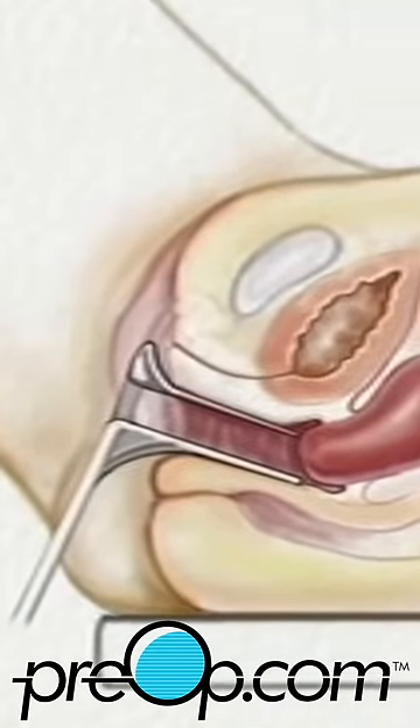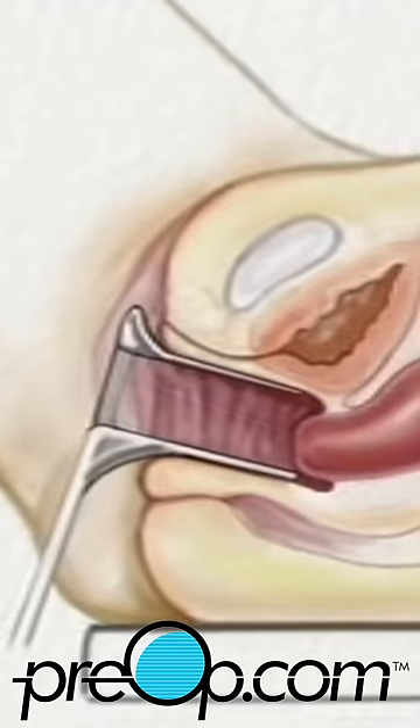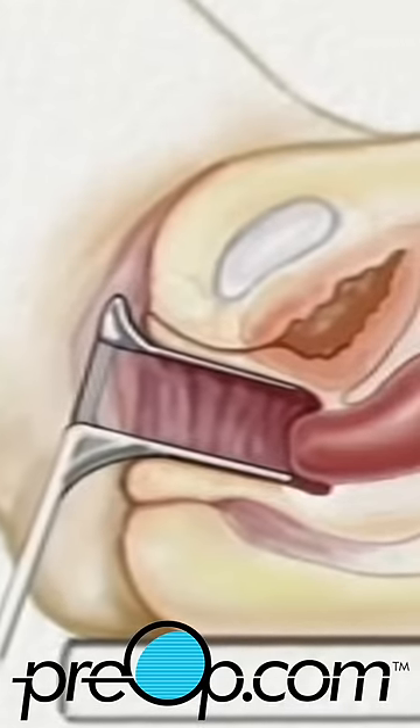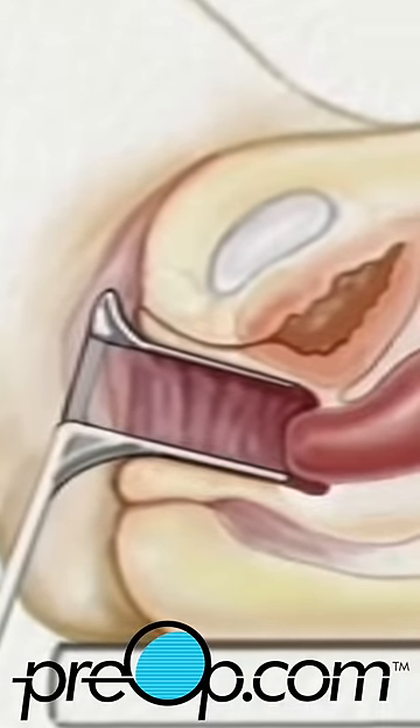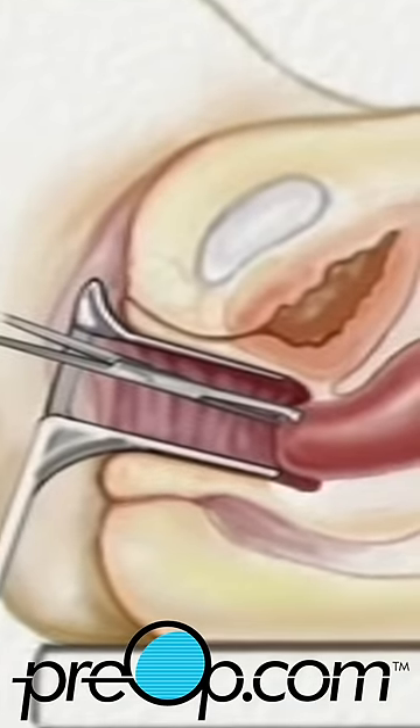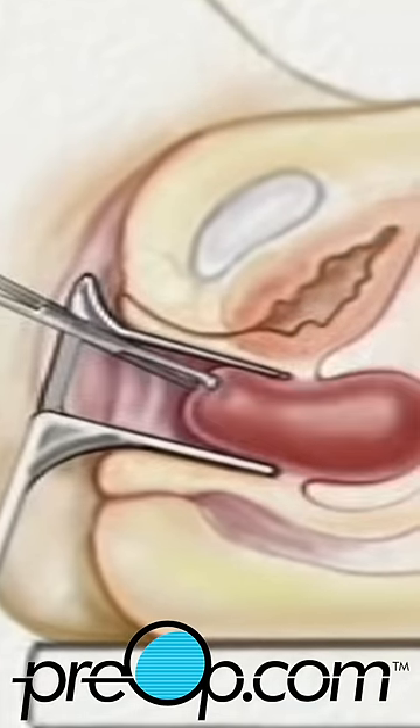A metal or plastic vaginal speculum is used to gently expand the vagina and allow access to the cervix. Once the cervix is visible, a forcep is used to grasp the front lip of the cervix, causing the uterus to open a little.